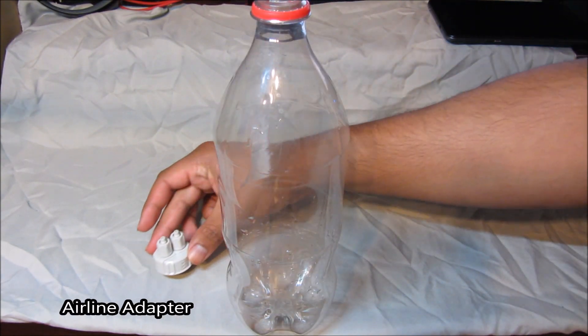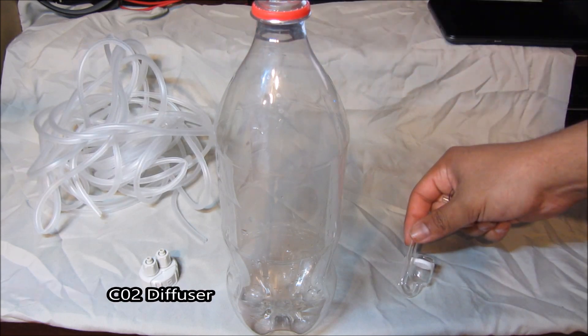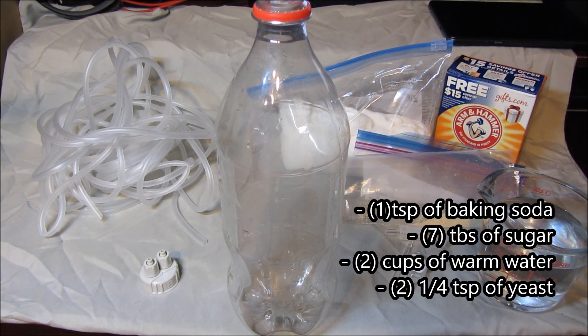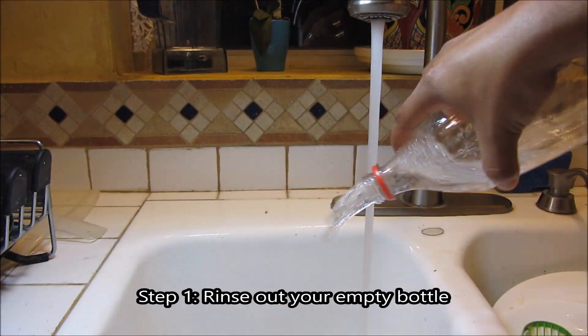Here's what we'll need: an empty soda bottle, an airline adapter, about a foot of airline tubing, and of course the diffuser itself. As far as the CO2 recipe, we'll need sugar, water, yeast, and baking soda.